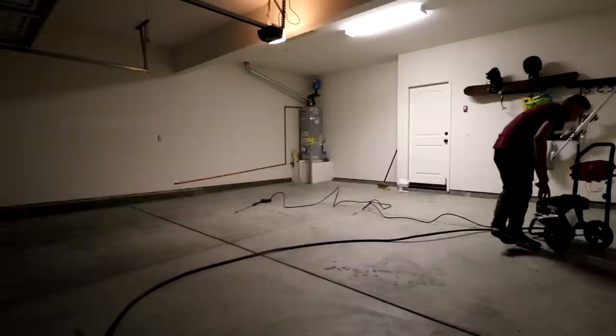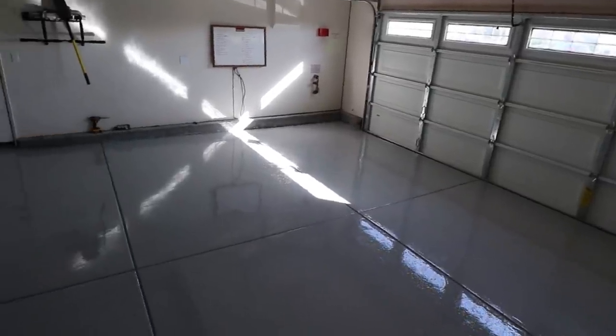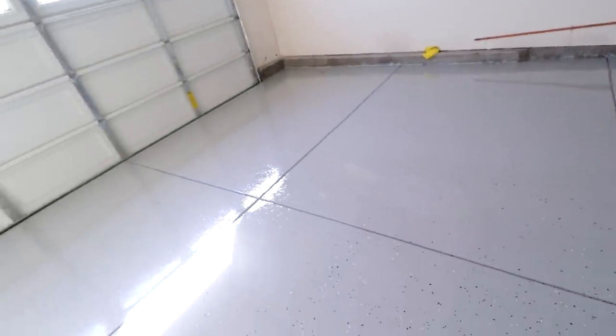What's up guys, in today's video I'm gonna be showing you how I took my garage floor from bare concrete to a finished epoxy look. I'm gonna go start to finish — prepping the concrete, laying down the gray, adding the flakes, and putting the clear coat on. I documented the entire process, and since this is my first time trying it, it's not really a how-to, just documenting what I did. I made a lot of mistakes, so hopefully you guys can learn a thing or two.